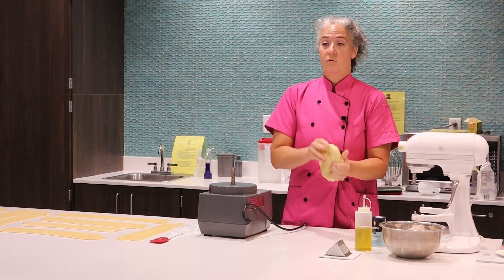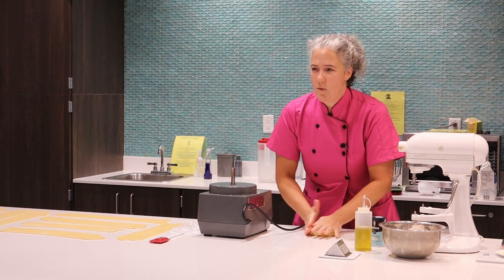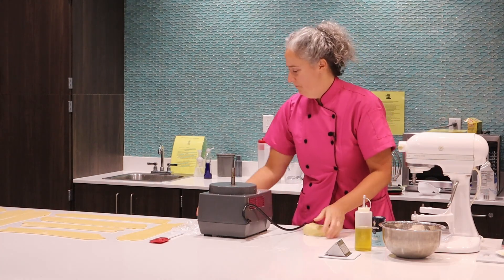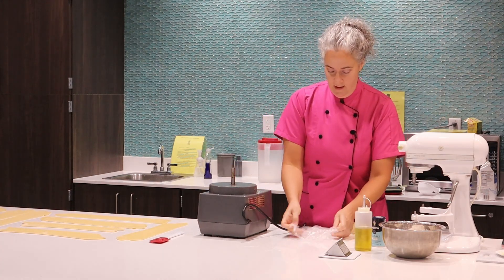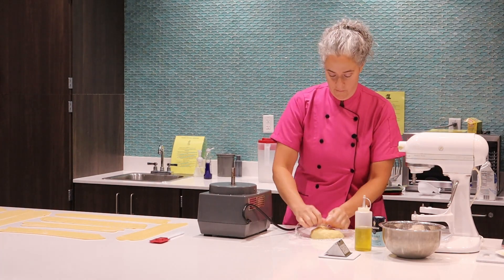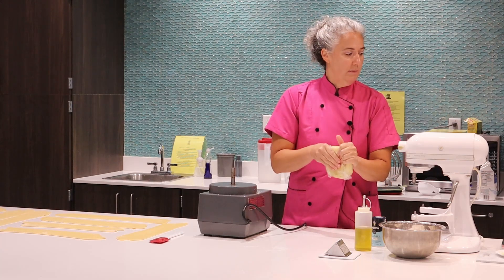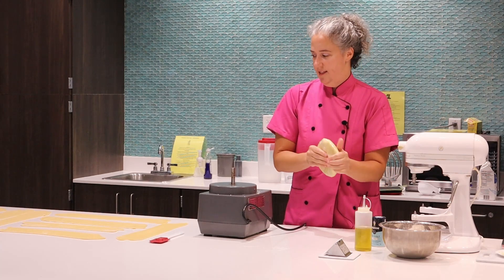So that's it — that's our dough. This is just going to rest for about 15 to 20 minutes right on the counter. You need to let it rest because now you've activated the gluten and it will fight you if you start trying to roll it right now.